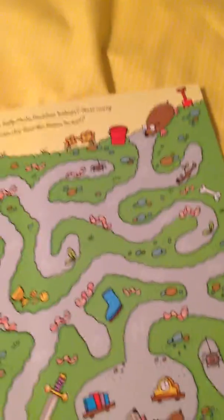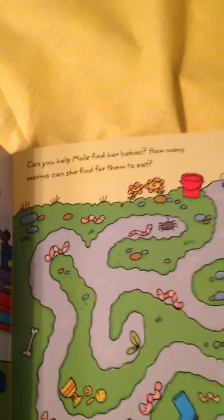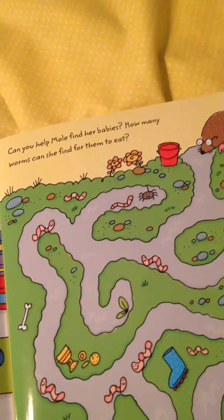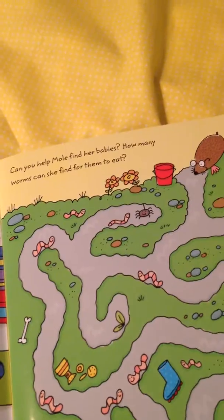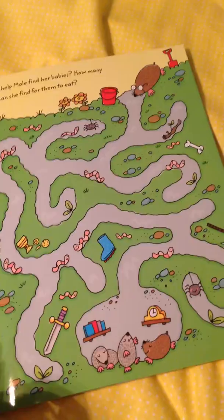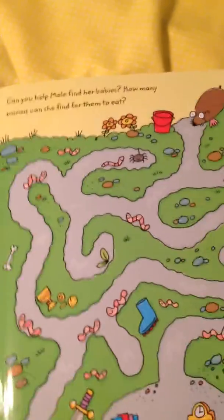You can see here that this page that I'll use is a mole who's digging underground, and the directions tell you: can you help mole find her babies? How many worms can she find for them to eat? So on top of just being a great maze book and counting the worms and finding them and all that kind of stuff, I would also use this for our artics.